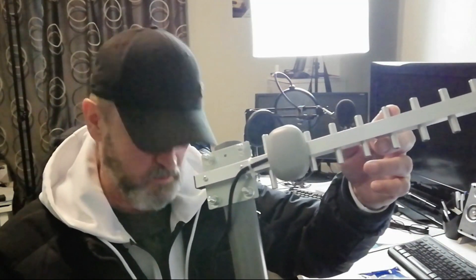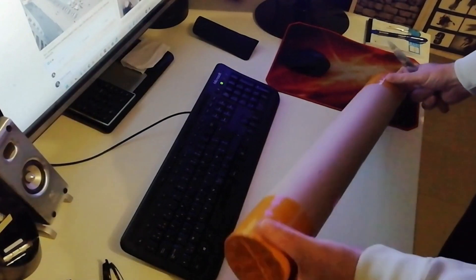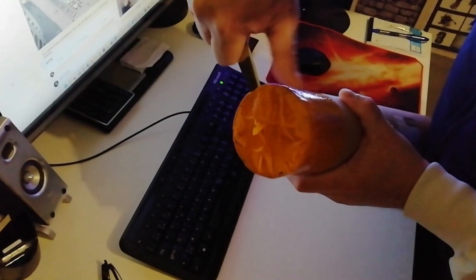Good morning, good afternoon — look who's arrived with the mail! Let's have a check, I think it's my Yagi antenna.